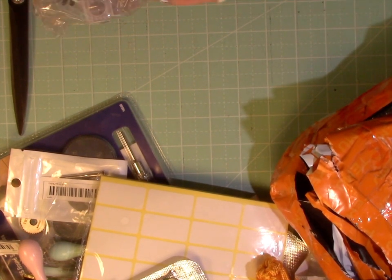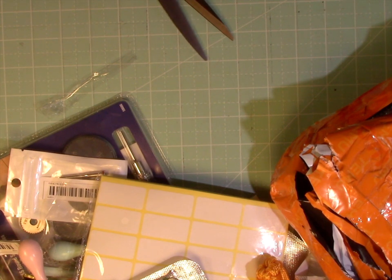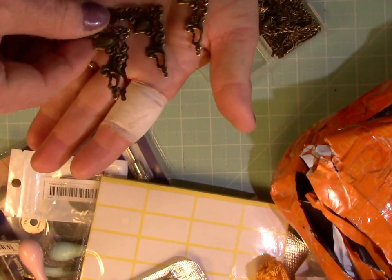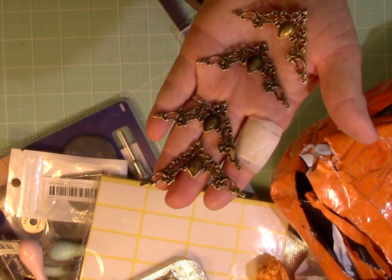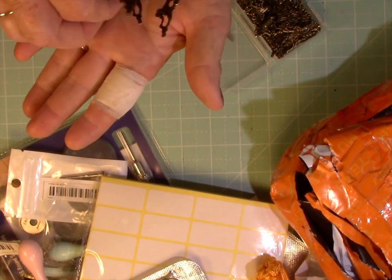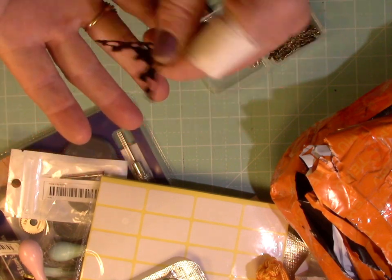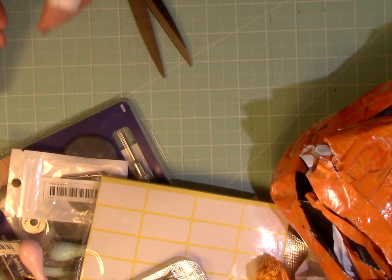I thought these corner pieces were so pretty to use on junk journals or the calendar books I make. I guess you'd call it a filigree design — I think they're so pretty. These were 30 pieces for $1.88 in bronze. They have silver and other colors as well, but I just got the whole box of bronze. They're lightweight enough you could actually use them on a card. There are 30 pieces in there — that's good.